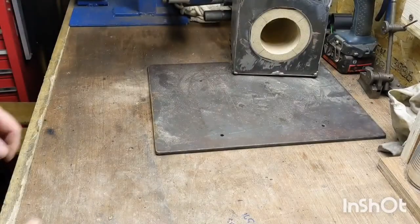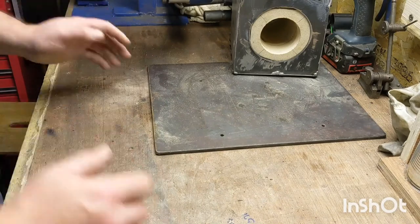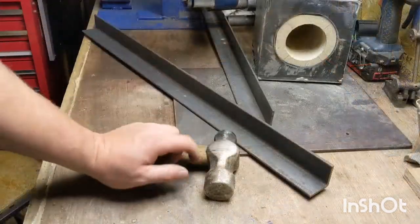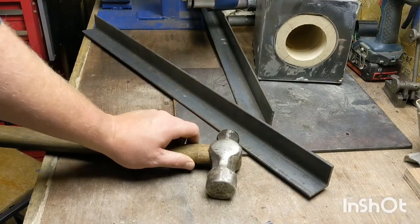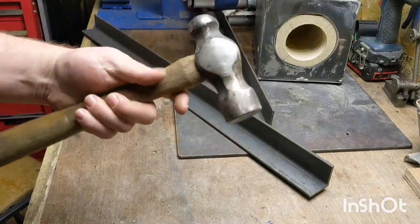Welcome back to the shed for a bit more pretend engineering — it's not real engineering, it's just pretend. Can't do much more in this shed, can't swing a bloody cat. The problem with having tools all stuffed into boxes is that you can never get to the right tool for the job; you end up just picking the first thing that comes to hand. So today's project is a hammer storage rack.